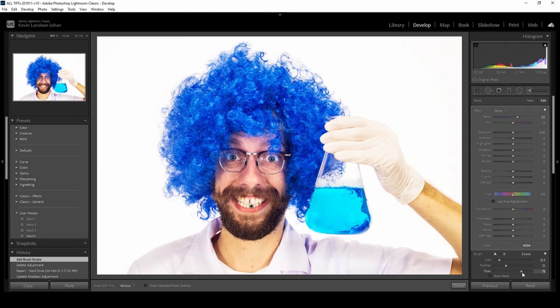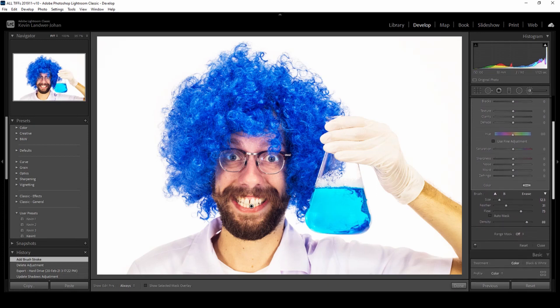You can also change the flow of the brush — so how much it's going to affect — and the density as well. You can use auto mask, which I prefer not to because sometimes it gives a pretty hard edge. There's also the option to erase.